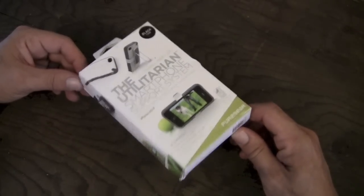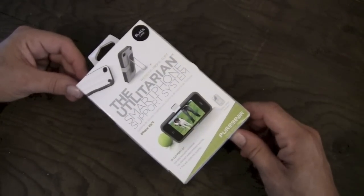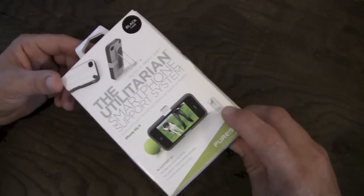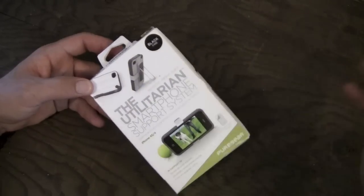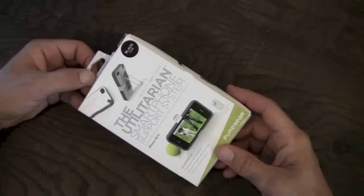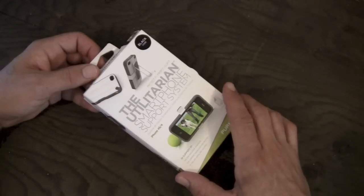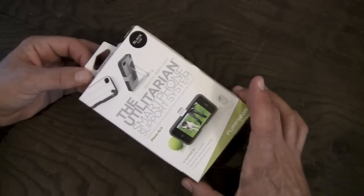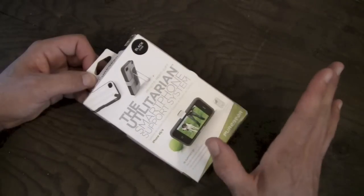One of the cool things I liked about this case setup here was it includes pretty much everything that you might want for your 4 or 4S right out of the box. You've got a screen shield included, a clip, a stand, and the case itself all included in one package. For the pretty reasonable price of $29.99 over on Pure Gear's website, you can pick it up in your choice of black, white, pink, or purple — for the ladies or the Bieber fans. No one's here to judge.